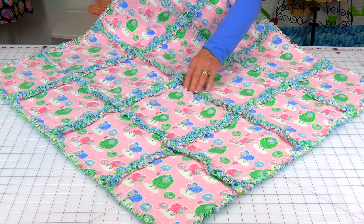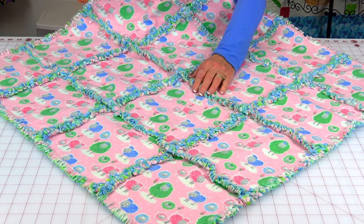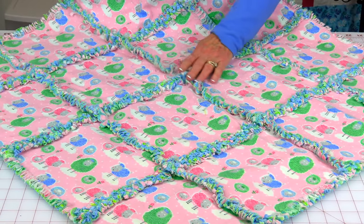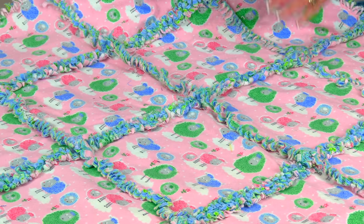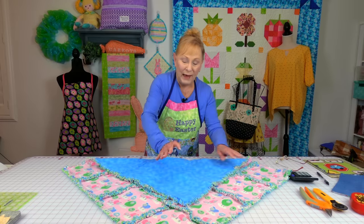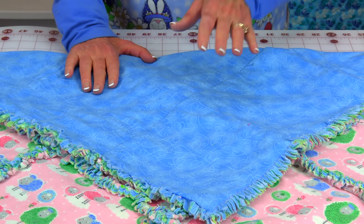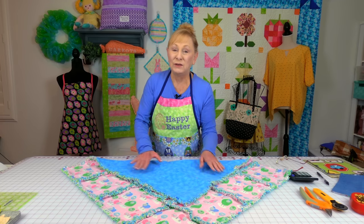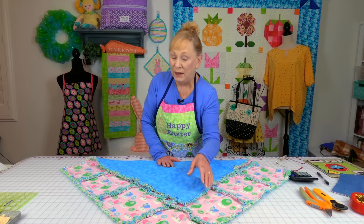Let me show you a sample of a rag quilt that's done. Here are the seams that were clipped and then washed and dried — they fuzz up and get real frizzy. This one I probably need to put through the dryer a few more times. On the back is just the same color of fabric, but you could put different colors all over the back; it doesn't have to be matchy-matchy.